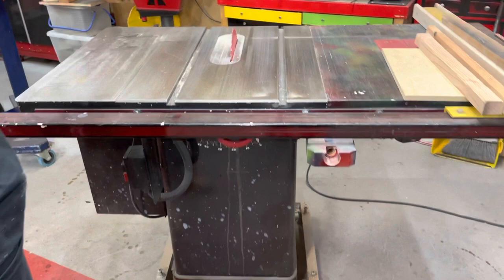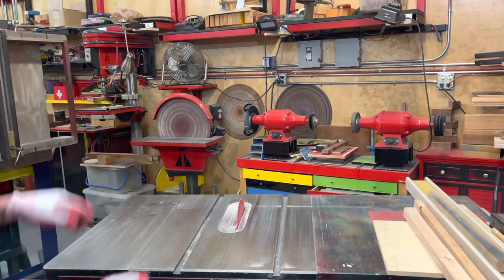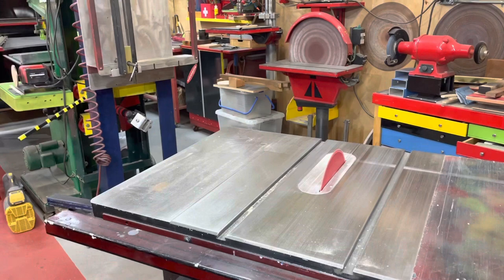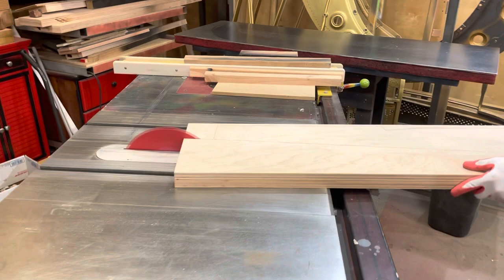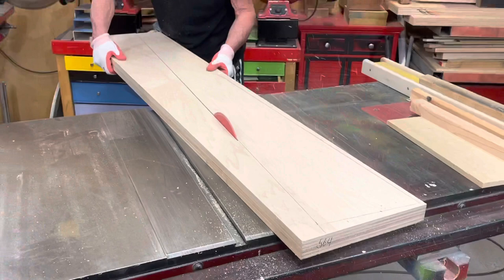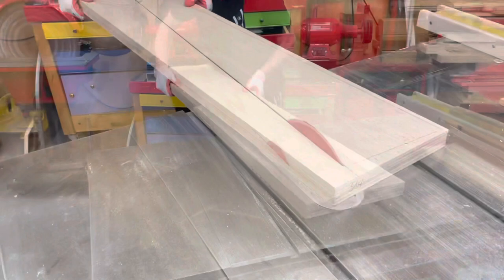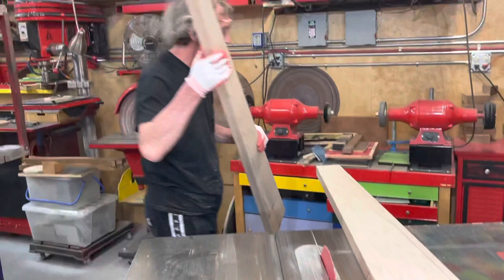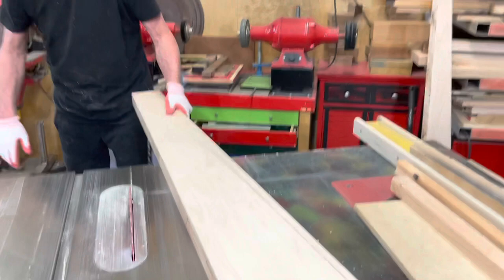Our tables are on wheels. Now we're going to cut it all the way through. We turned on the fan because there's going to be a lot of dust. As you see, we cut the pin block into pieces — this is what's left over. You can do whatever you want with this piece; it's still very bulky. That's our pin block.